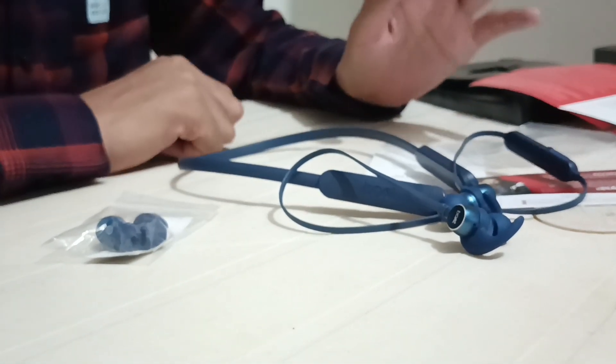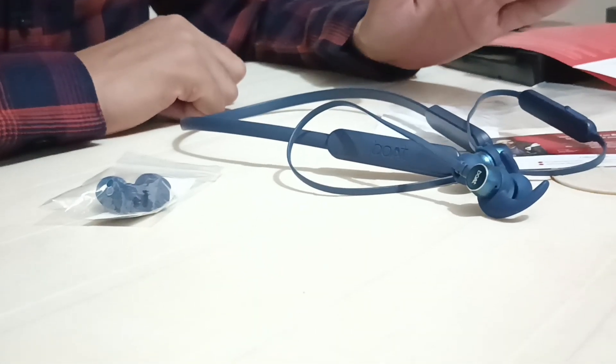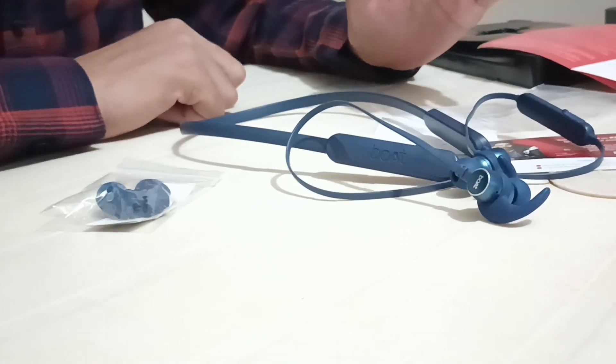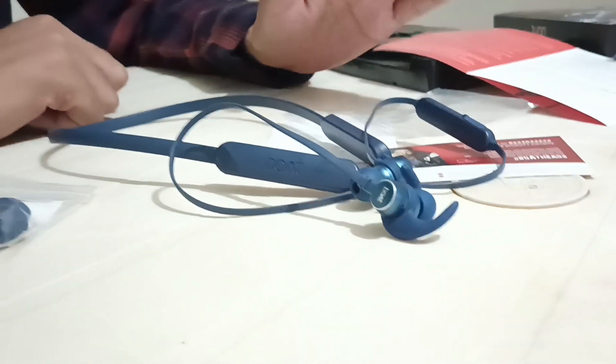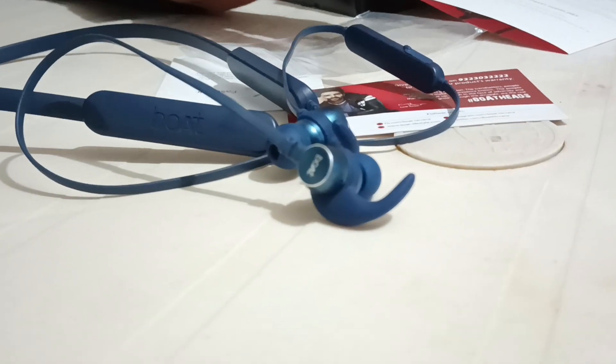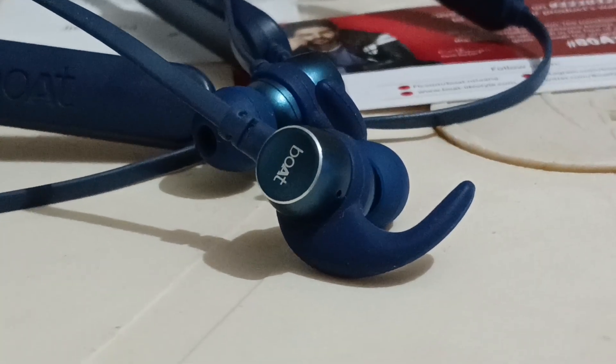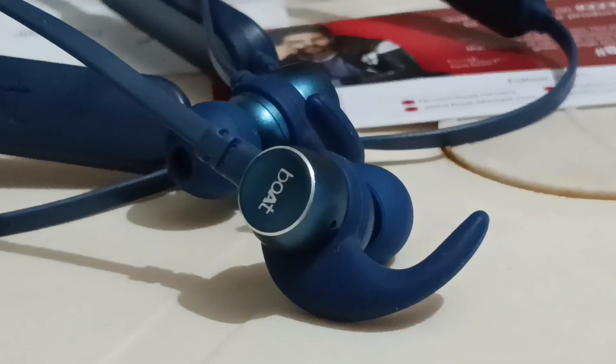In conclusion, the ROCKES 255 Pro Plus earphone neckband is a feature-packed device that takes your music experience to new heights. Stay tuned for our full review where we will dive even deeper into its performance and share our final thoughts. Thank you for joining us on this exploration of the ROCKES 255 Pro Plus earphone neckband — stay tuned for our in-depth review and performance test videos coming soon.